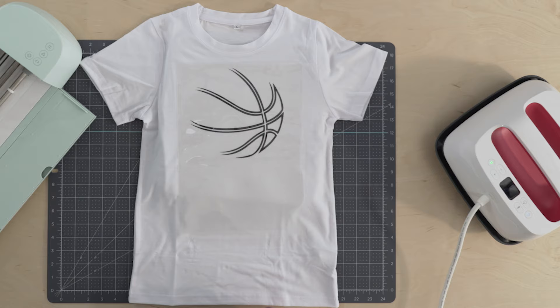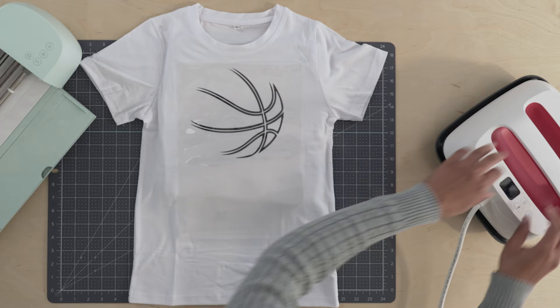Next, let's talk about project size. While Smart Iron-On allows you to cut long images, beginners should start with images that are smaller than the size of their heat press.